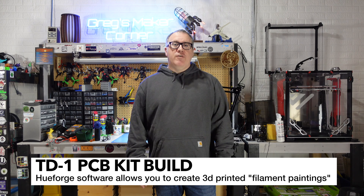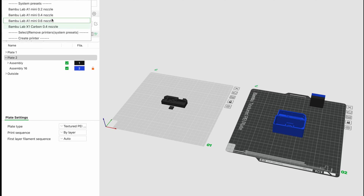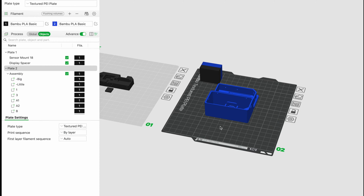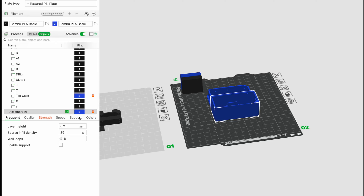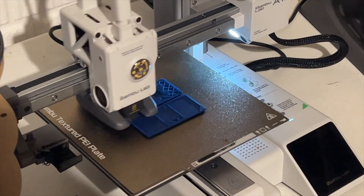My goal in this video is just to show you how to build the kit, and if you want to learn more about this I encourage you to check out the links in my video description. All right, let's get going. All of the files for the TD-1 kit do come pre-configured in a 3MF file. I went ahead and opened that up in Bambu Studio and printed it on my Bambu Mini, and it turned out really good.